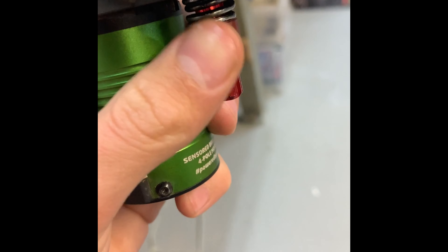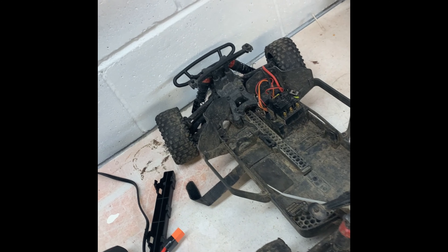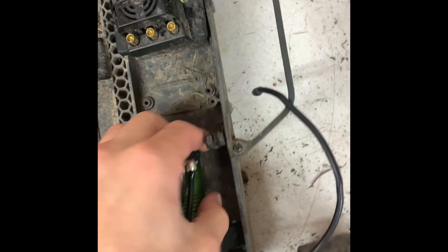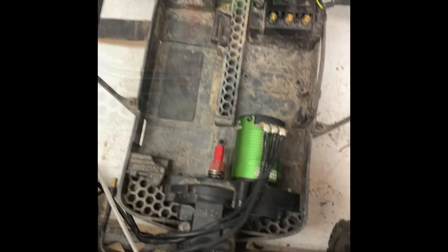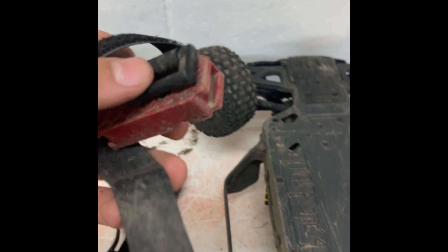Tighten down all the screws and that part is done. Once it's all screwed in and tightened up, you should be able to slide this back in — not super easily but with some ease. Once you have it pushed all the way in and it's solid, flip the truck over, grab your strap, screw it in here, push it in so it slides into the grooves, then grab your screw and screw it in.